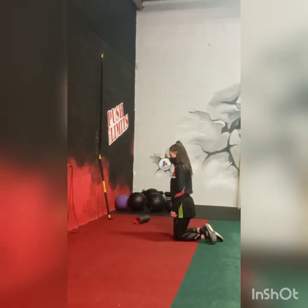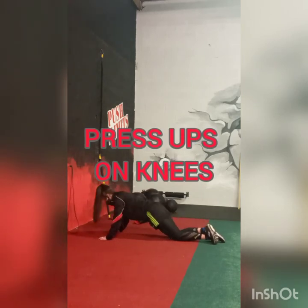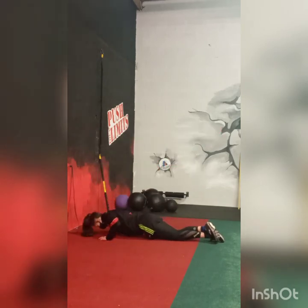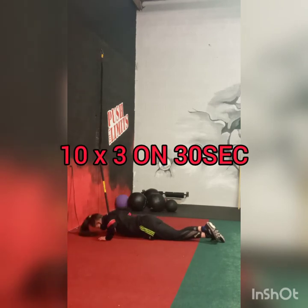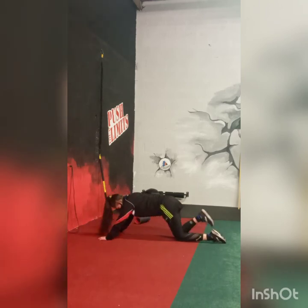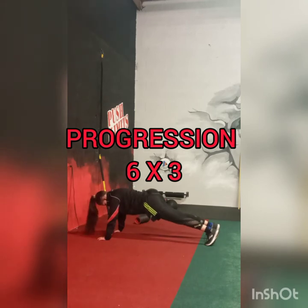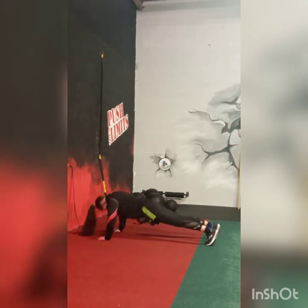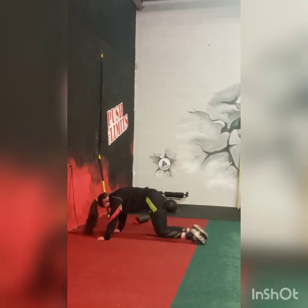The pushing exercise Roshina is going to do is just the press-up, which is on her knees. The progression for this would be just the regular push-up. Most we'd ask you to do here with these ones is 6, so again it's 3 sets.